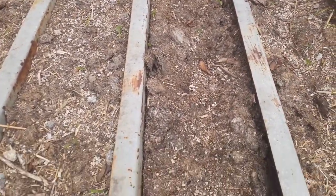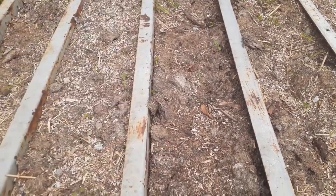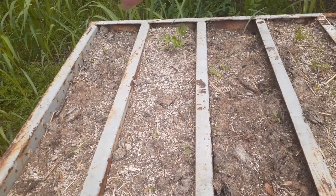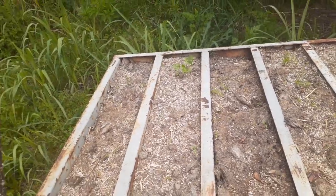Still got to get some more weeds out, I'm working on it. This right here is purple opal basil, like I have in the front yard in the tub. This is rosemary. I think that's an herb something right here - I'm not sure, if someone can tell me that'd be nice.